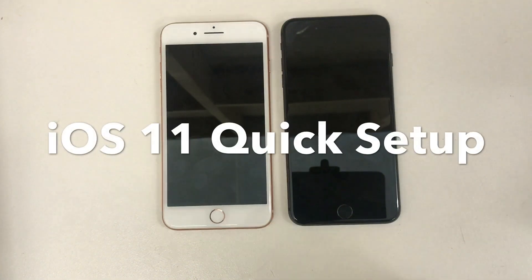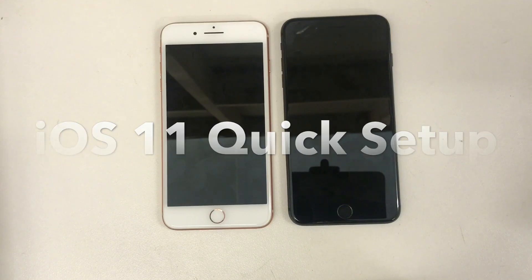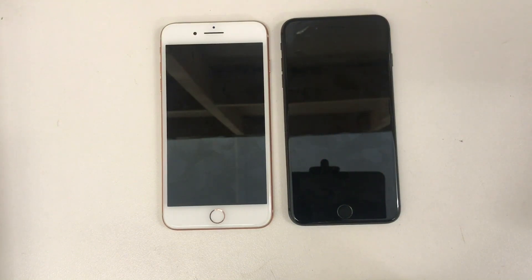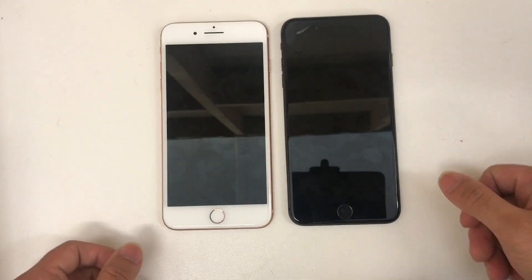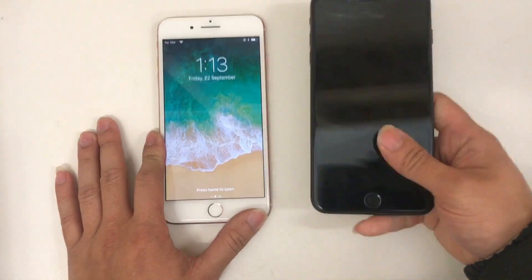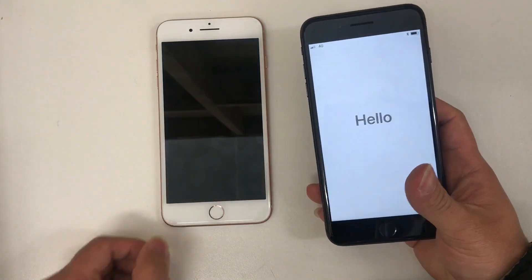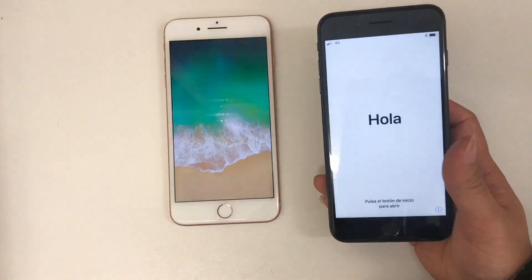Hello guys, this is a quick video showing you the new features in iOS 11 — it's called the automatic setup or quick setup. Let me show you how it works. Say this is the old iPhone and this is the new iPhone that you just bought, so basically you turn it on.